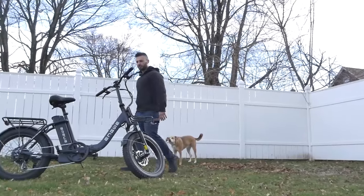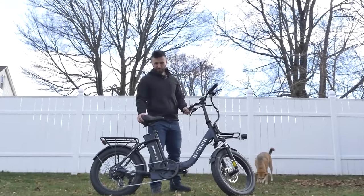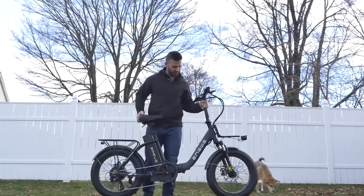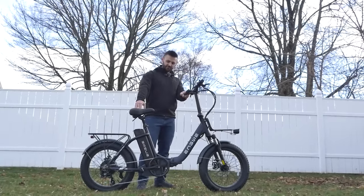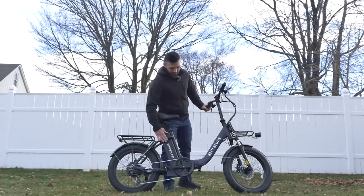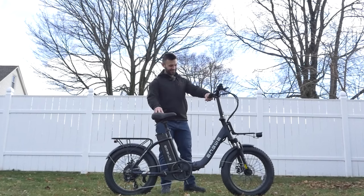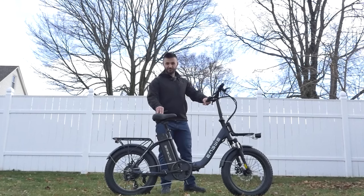What's up guys, today we're going to be taking a look at the Engway L20 2.0 — a foldable, lightweight e-bike from Engway. It's very lightweight and maneuverable, and it has one trick up its sleeve that not a lot of other e-bikes have: a 52 volt system. Throughout today's video you're going to be really surprised to see just how powerful this lightweight, budget-oriented e-bike actually is.